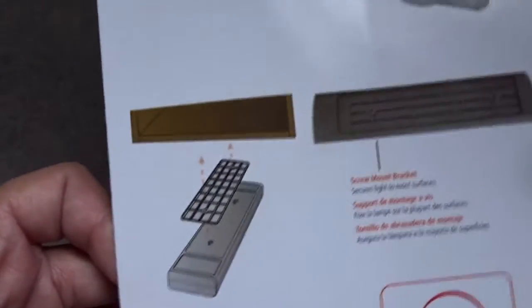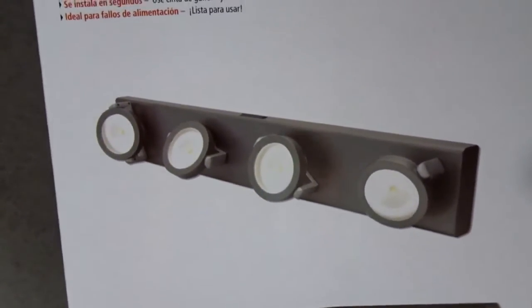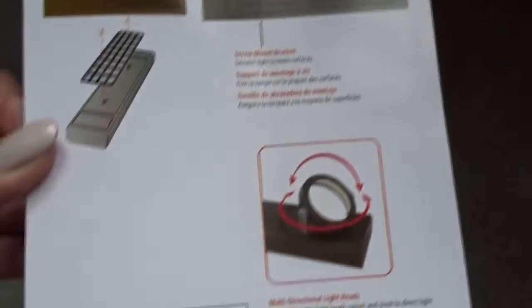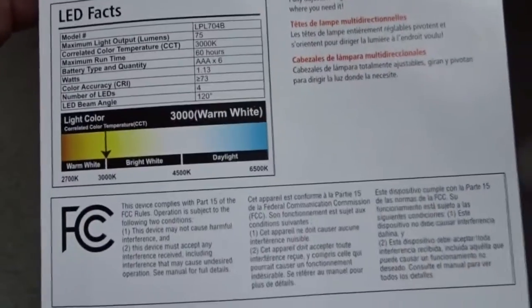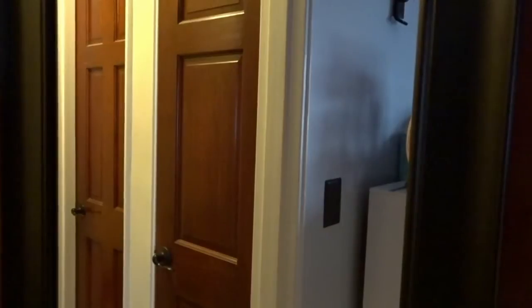These are wireless, so you have the option to either screw them onto your surface, but the way I want to attach them to the mirror, I don't want to screw into the doors because I have really beautiful wood doors. So my intention is to use a glue — I think it's called E900 or E700 — I'm going to take it out and show you what I plan on using. I'm really hoping this doesn't turn into an epic fail, because when I purchased the lights I didn't look to see how you insert the batteries.